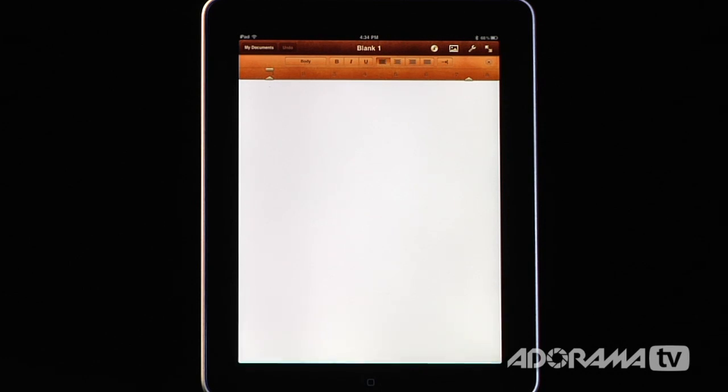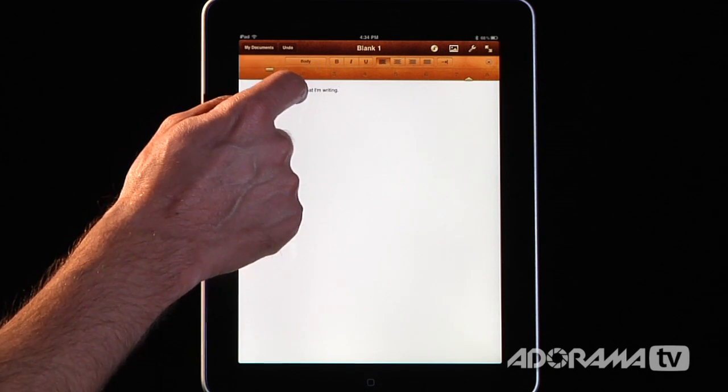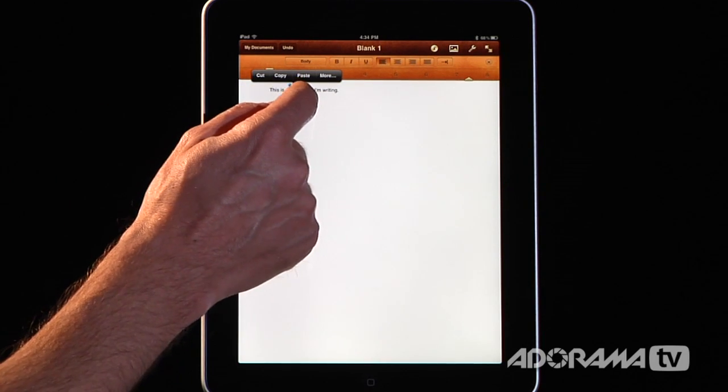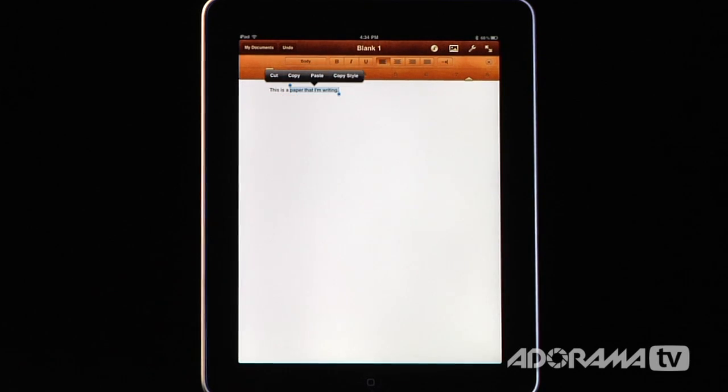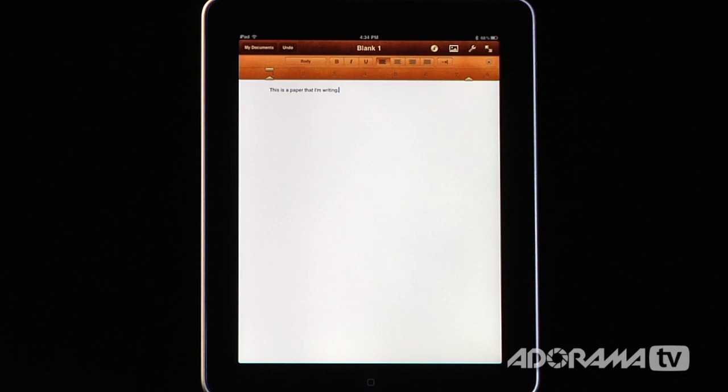This works just like you would think it would work. I can type some text in there and it's all good. Once you have some text, if you want to select it, you can just tap on it. You can tap twice to get a single word or three times to get the entire paragraph. You can use copy and paste and select just like you're used to on all your iPad and iPhone applications — cut, copy, paste. You can also copy and paste styles, which is really nice.